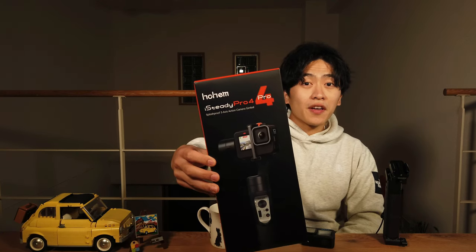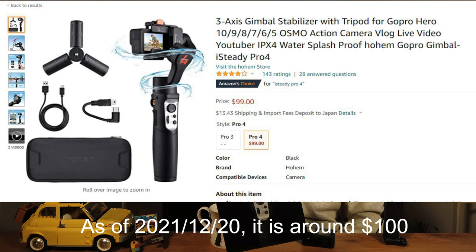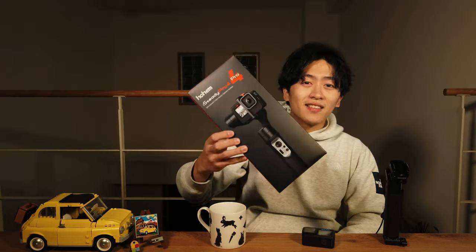So I bought a $130 gimbal on Amazon, which is called Hohem iSteady Pro 4. I'm sorry if I mispronounced it. But anyway, let's unbox.